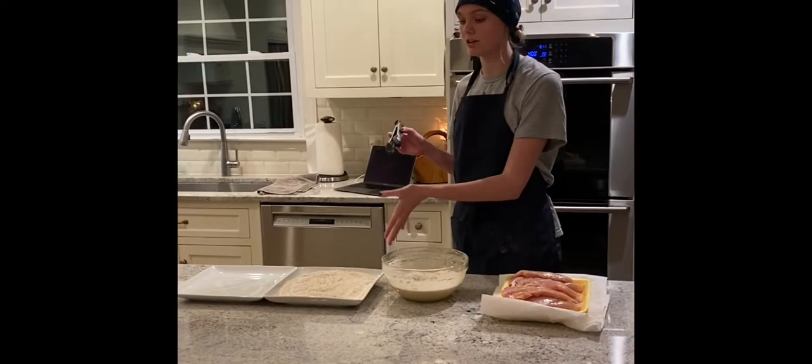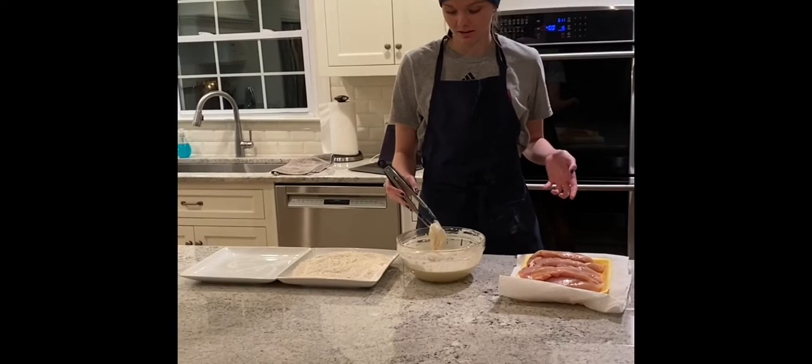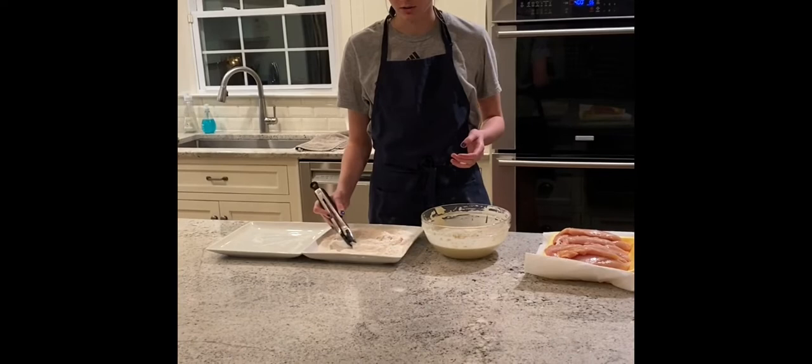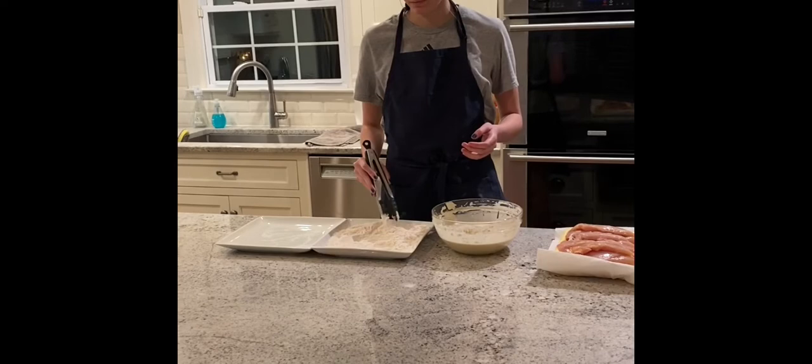Once we've cleaned our area and we have our batter mixed and our breading ready, we're going to take our chicken, dip it in the batter like this, and then take it and lay it in your dry ingredients and just move your breading over top until it's fully covered.